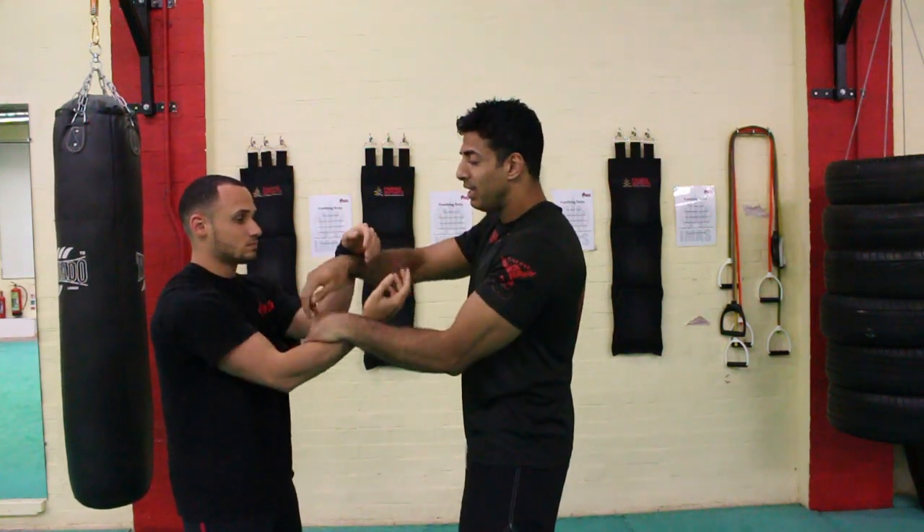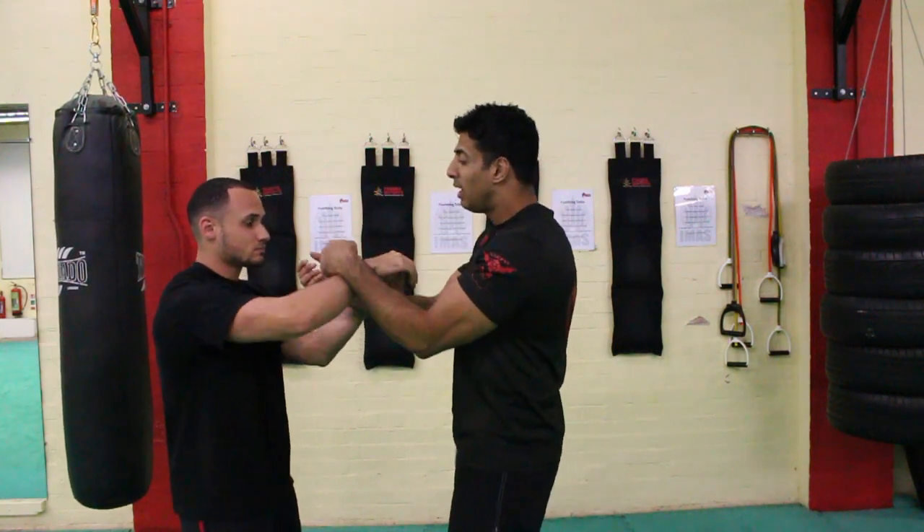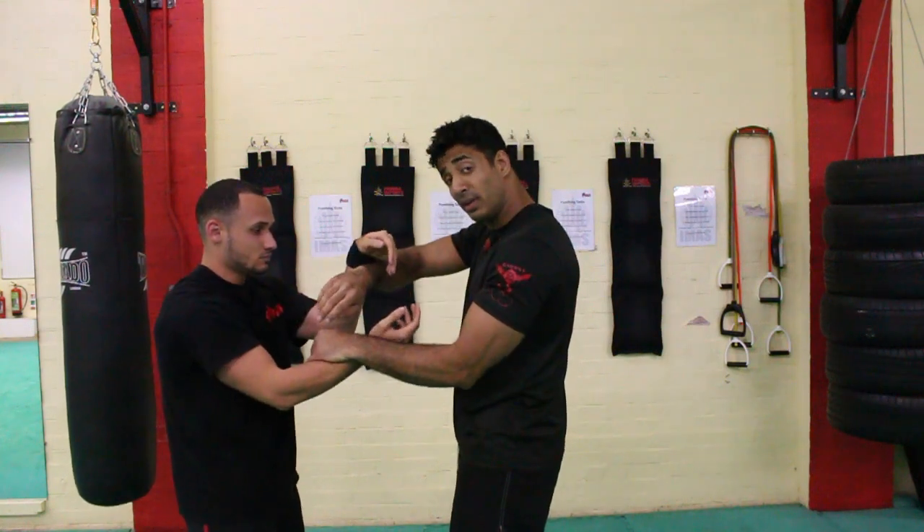The idea here is to maintain forward pressure — good structure and forward pressure — seven key components, and elasticity in the limbs, treating your entire body like a spring.